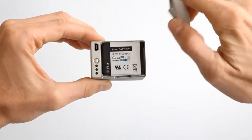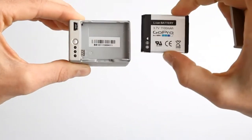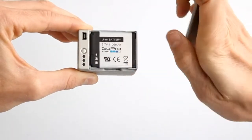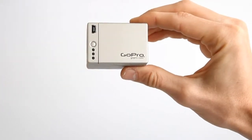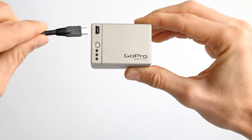The battery backpack from GoPro. It's a standalone battery charger for your spare HDHero batteries. It plugs into any USB charging source, be it a computer, wall charger, or car charger.